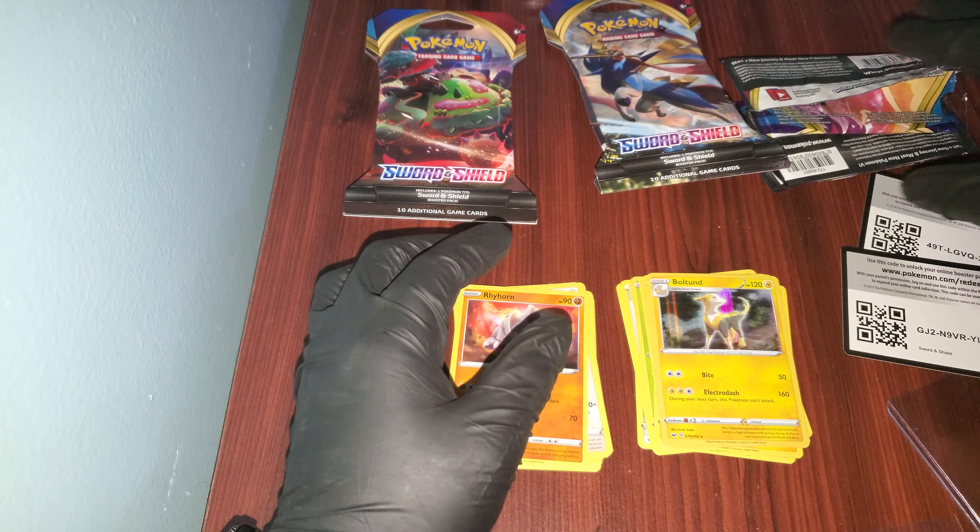I also got the Burning Shadows Elite Trainer Box, and surprisingly it's rare, so thank god I got it. After this video, that'll be the next video.